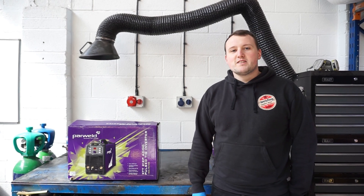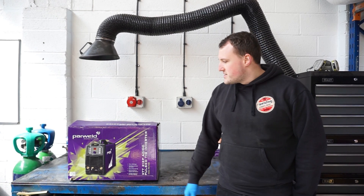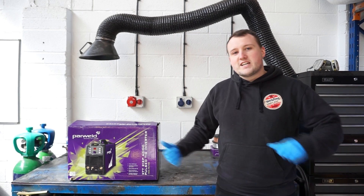Hey guys, it's Tom here from Welding Supplies Direct. Today we're going to do an unboxing of the Powerweld XT-T212 AC-DC. Let's get straight into it.